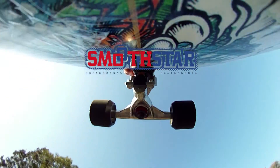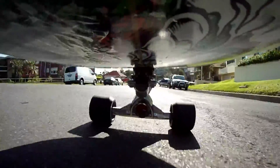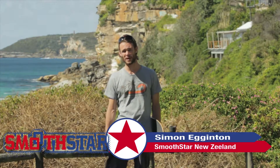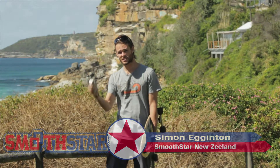Hey guys, I'm Simon from Smoothstar, and as you can tell from my sick accent, I'm from New Zealand. We're here today to show you how you can turn your average skatey into a Smoothstar skatey for around $100 using the Thruster 1 system. Let's get into it.